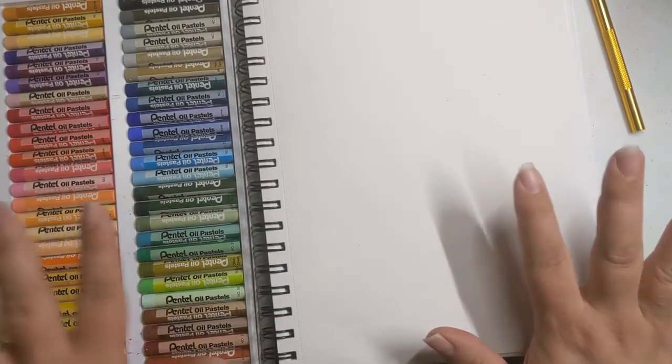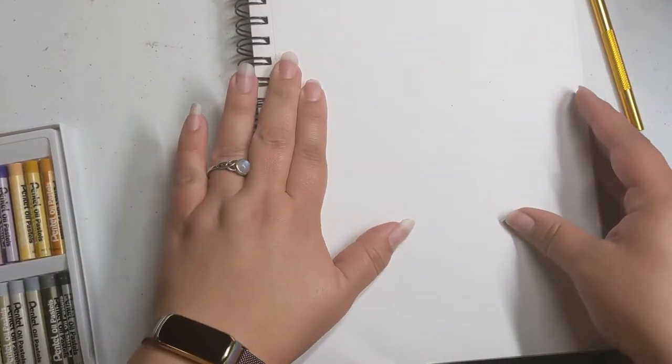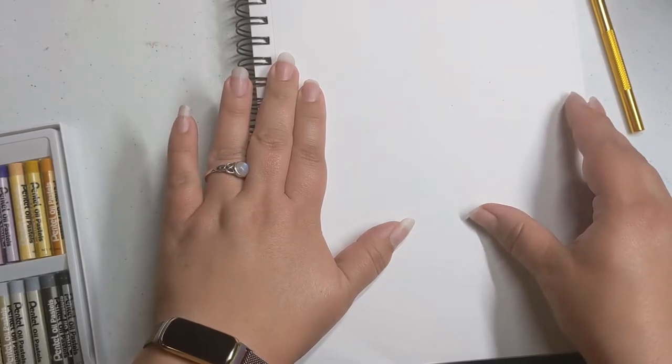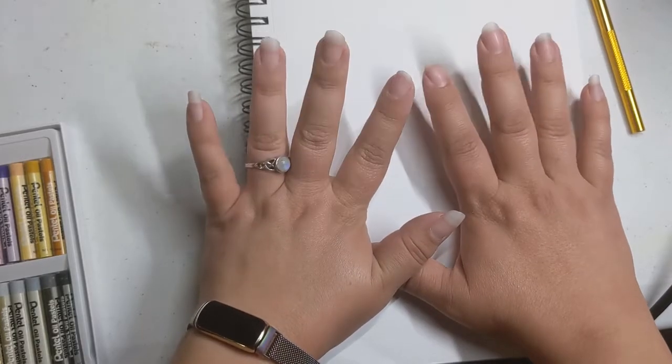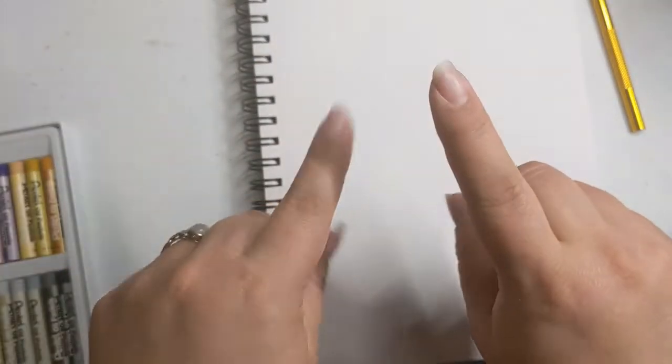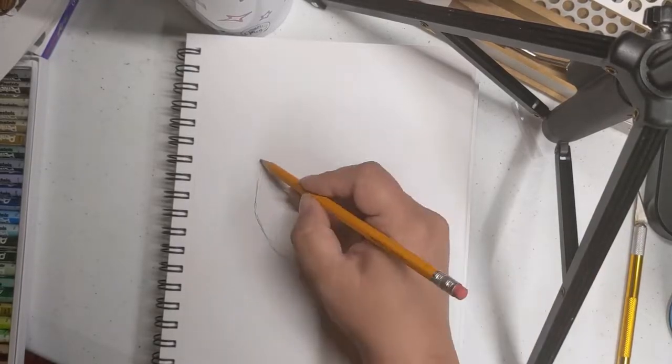We ended up coming up with 'pride but make it goth,' and that is what I will be working on today. I'm probably going to speed up this process and do a voiceover later, because I don't think anyone wants to watch this in real time. You, dear viewer, are going to get the sped-up version — bear with me!